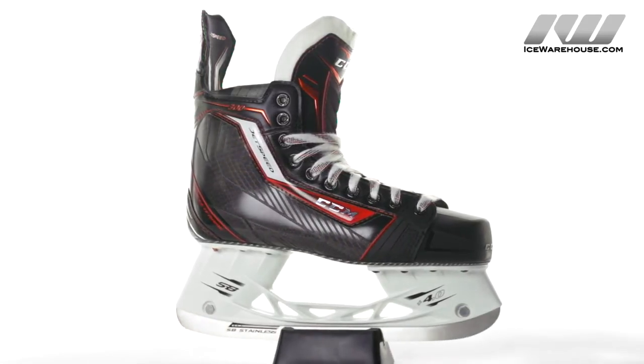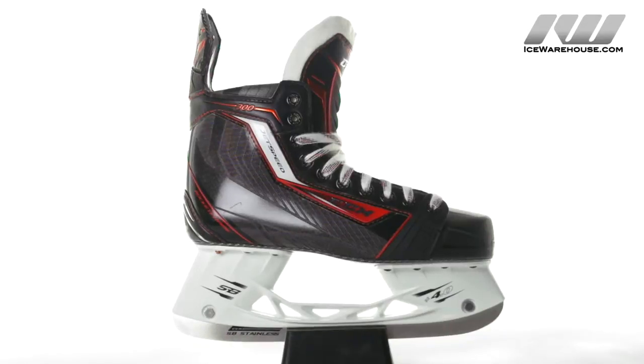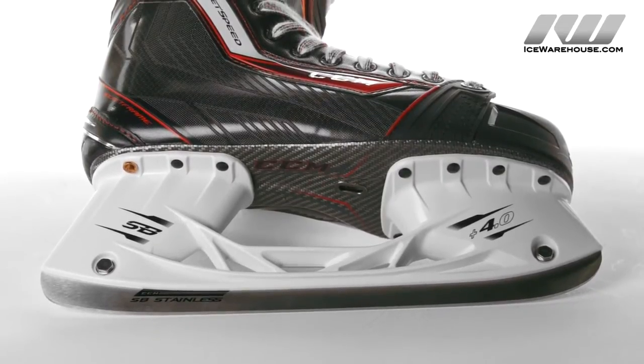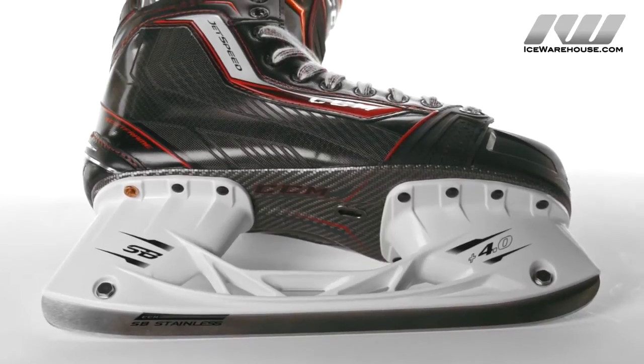We have the SpeedBlade 4.0 holder that sits four millimeters taller in the front and rear posts. This allows you to get over even further on your edges without bottoming out, giving you a real aggressive turning radius.